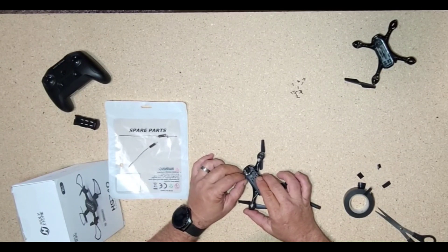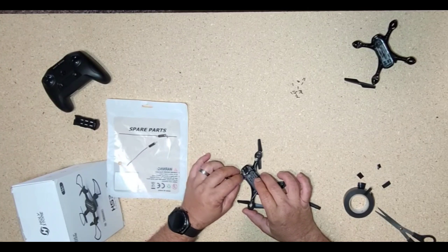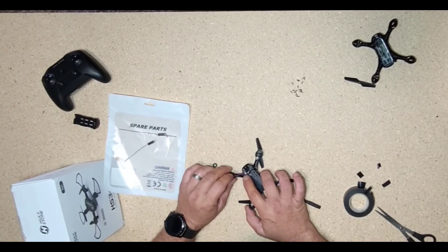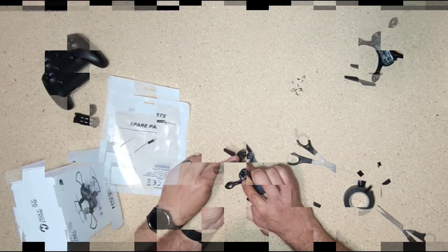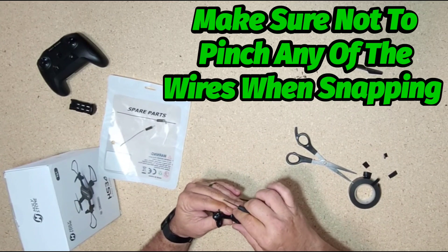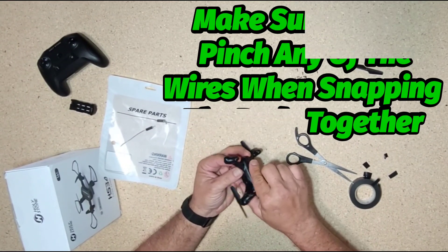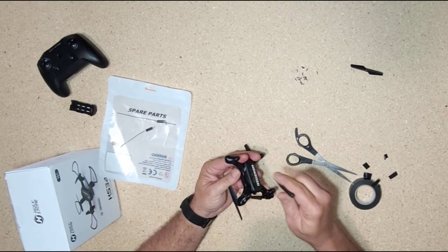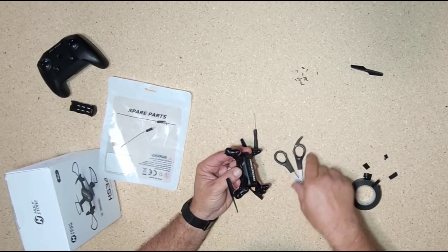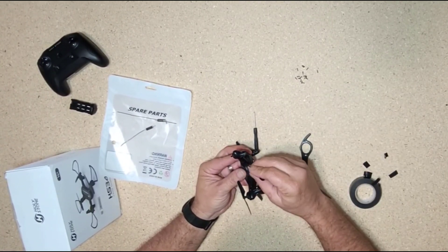I'm concerned about this one on the end, but I think we're going to be alright. It doesn't look like I'm blocking any of the screw holes, so I'm going to attempt to snap the body back on here. I don't see any wires sticking out, so I think we're pretty much good there. We're going to find out — I'm going to start this puppy up.